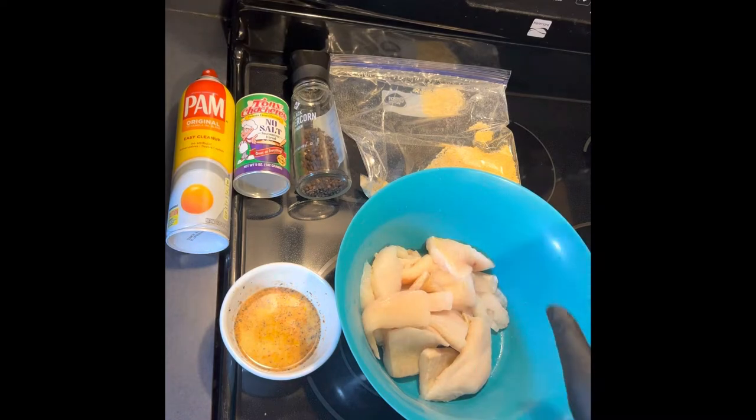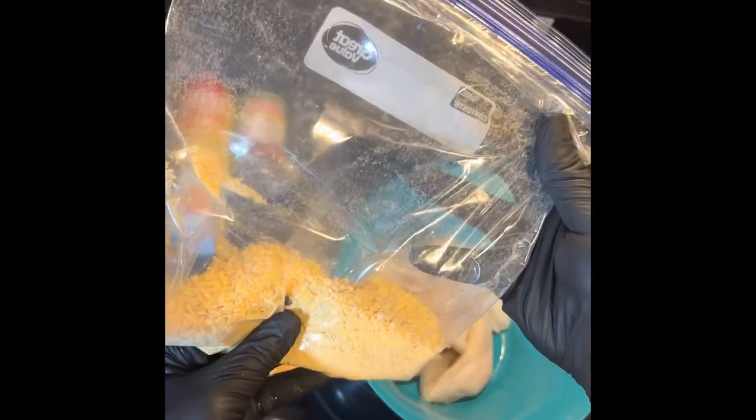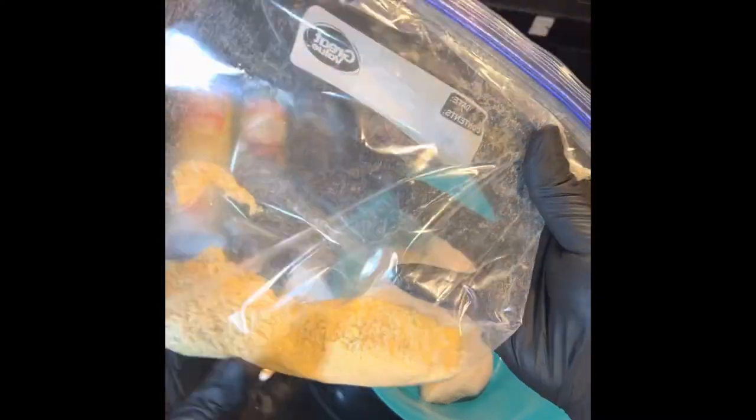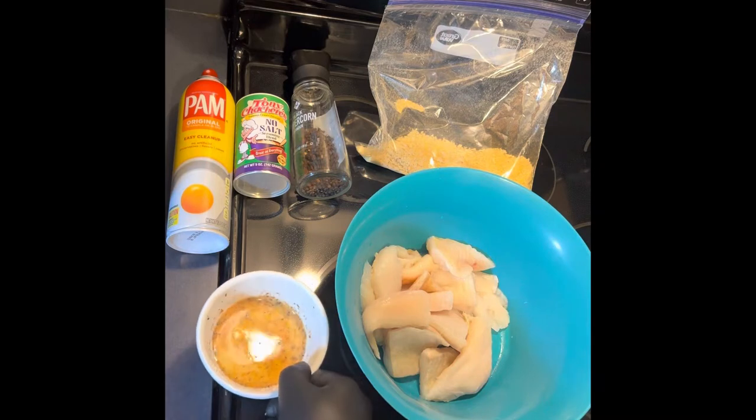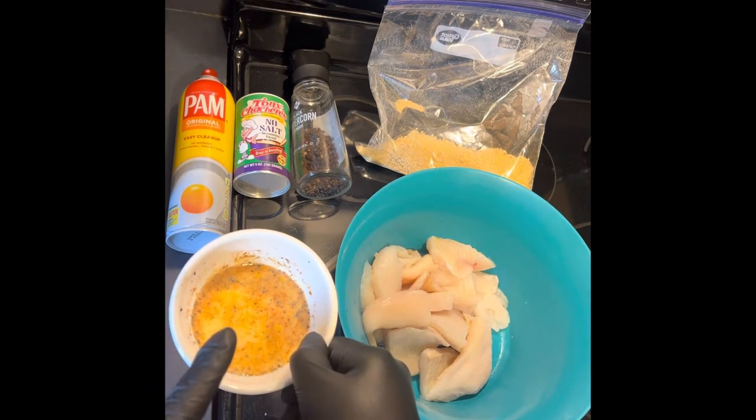We've got the fresh flounder here that I've cut up into small pieces. I have a cup of the Louisiana fish fry mixed with a cup of plain panko breadcrumbs. Then I have an egg wash mix here — it's a quarter cup of milk and one egg.